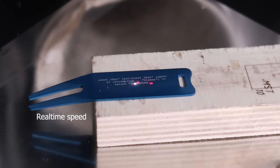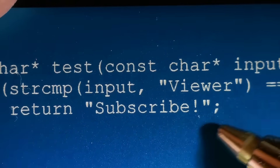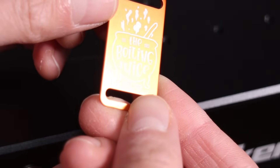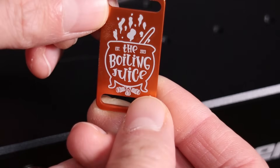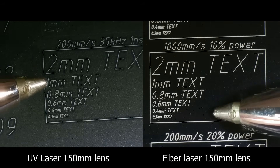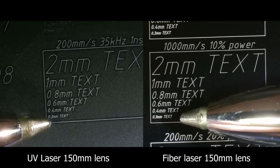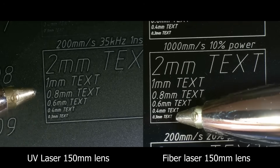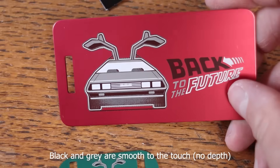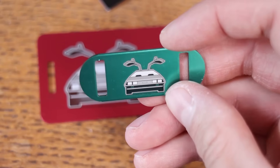Thanks to its high power, it can work with incredible speed, spitting out engravings in seconds. The UV laser also creates high contrast markings, and due to its smaller laser spot size, it can produce even finer details. If you're engraving intricate designs or tiny text, UV laser has a slight advantage, but the difference is only noticeable when engraving sub-millimeter details. A significant advantage of using a Mopa fiber laser is its capability to produce black and gray engravings on anodized aluminum, which is not possible with a UV laser.